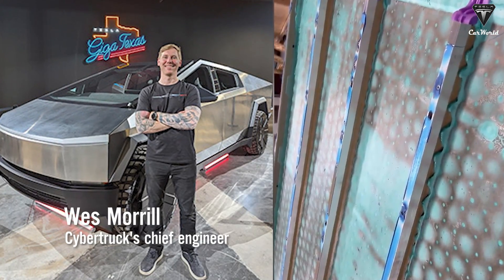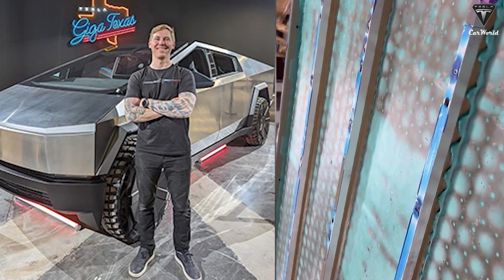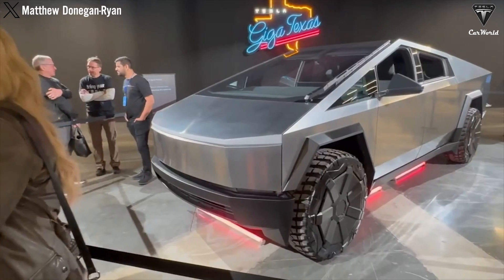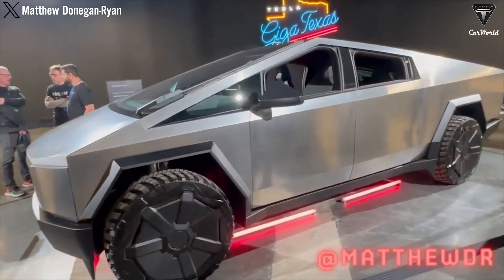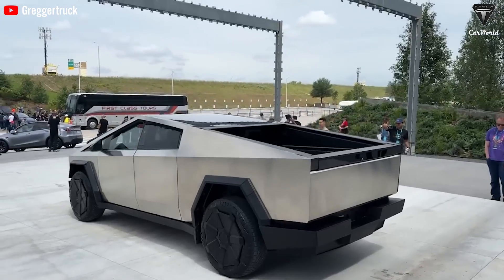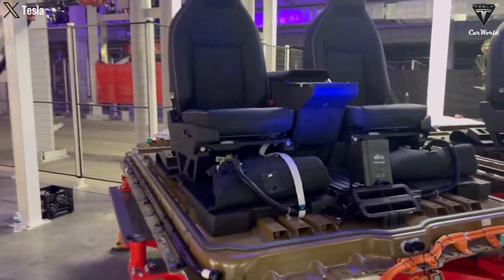Wes Morrell, the Cybertruck's chief engineer, commented on the empty space, saying it was half full rather than half empty. However, he admitted there is space there, and we're curious to know the official reason for its existence. That doesn't mean every Cybertruck will get a 246 kWh battery pack, and if it does, it'll have to come at a cost.